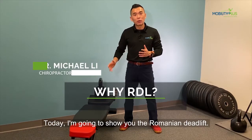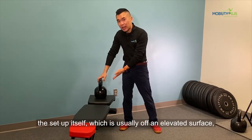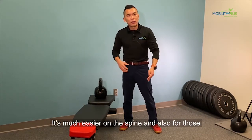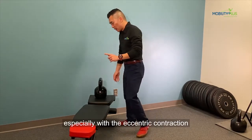Today I'm going to show you the Romanian deadlift. In the clinic we like to use this for a lot of low back pain patients or taller folks, because the setup — which is usually off an elevated surface — is much easier on the spine, and also for those folks who just have a hard time activating or waking up their backside, we find it quite helpful.